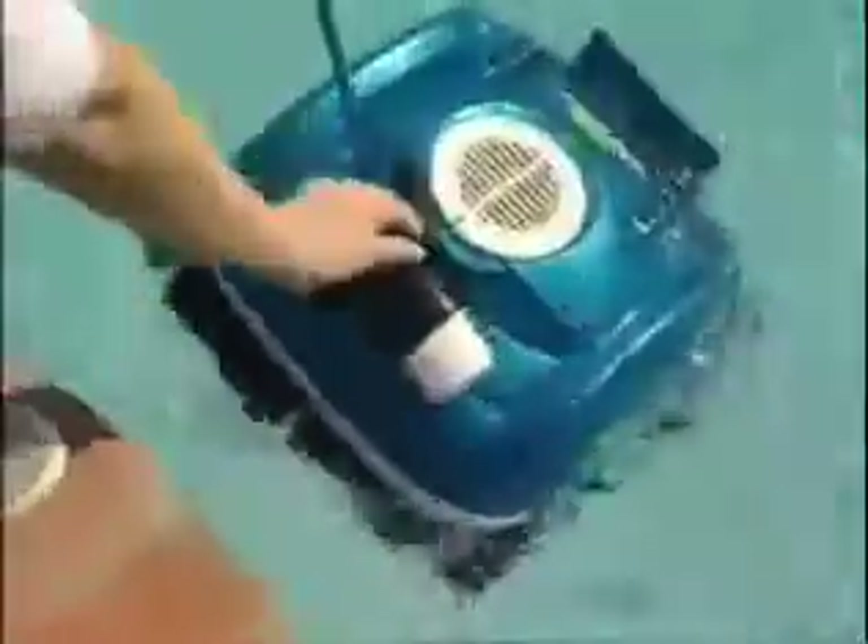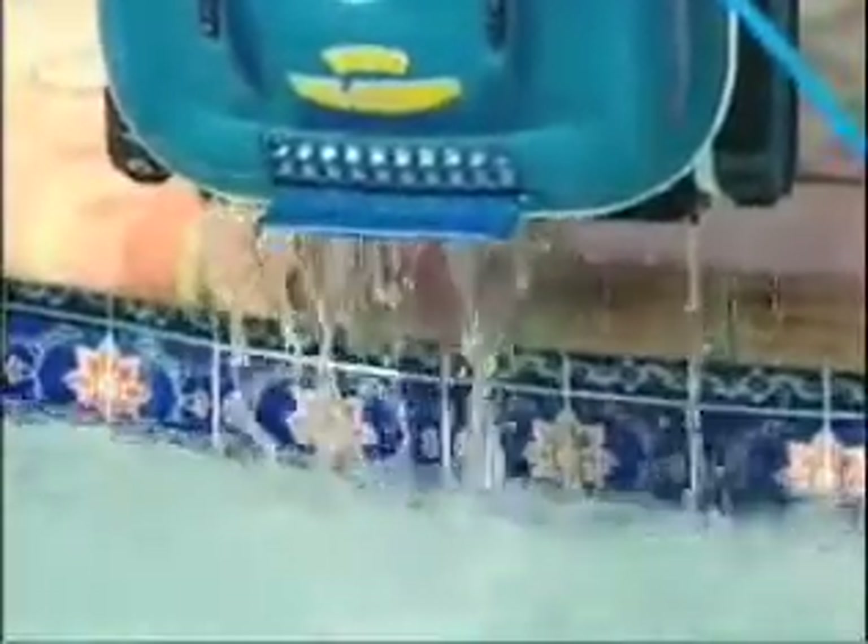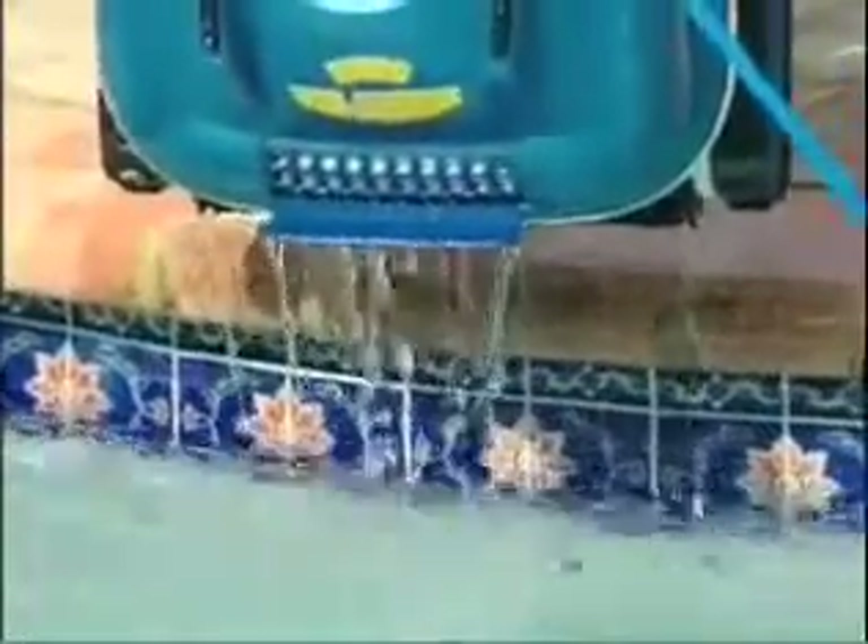The wall scrubber only weighs about 10 pounds, and its patented quick-drain system allows the water — not the dirt — to flow quickly back into the pool, making it extremely easy to remove from the water.